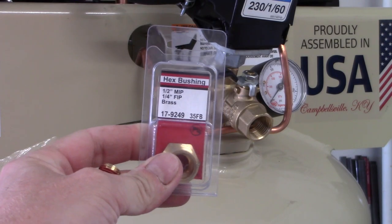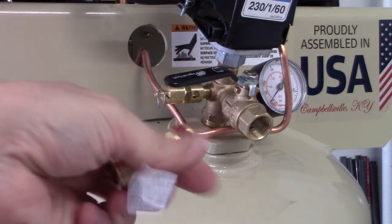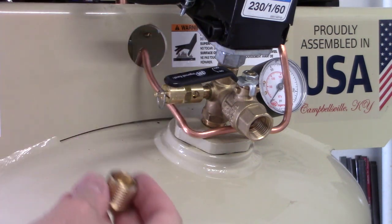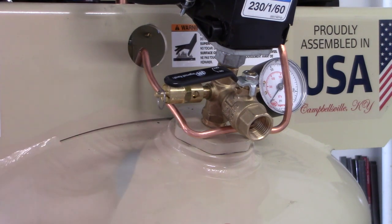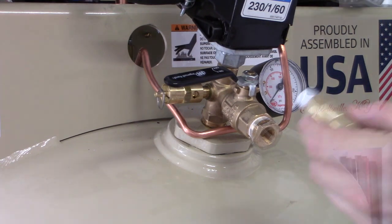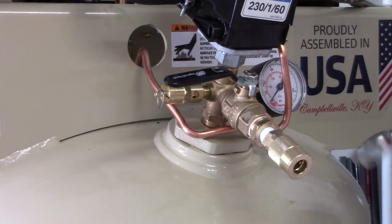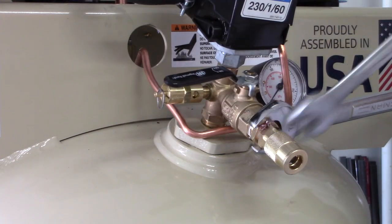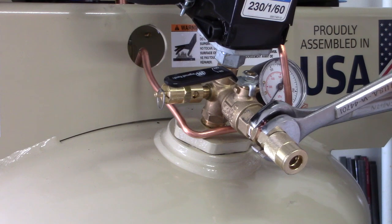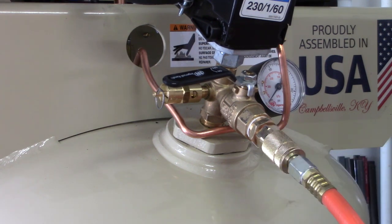When you get the compressor, it doesn't quite come with everything you need to just get it going. Now that it's mounted, there are still a few things I had to do to get it working. First was purchasing a half-inch MIP to quarter-inch FIP brass fitting, which allows me to install my air tools. Whenever I do fittings like this, I always put a little Teflon tape on there to make sure it seals up nice and tight. In the air tools section of my local hardware store, there was an air tool receptacle with a male fitting on it. I purchased and installed that to complete this section, so I can plug an air line directly into it. If you have something else in mind, like a hard line, you certainly have the freedom to do that.